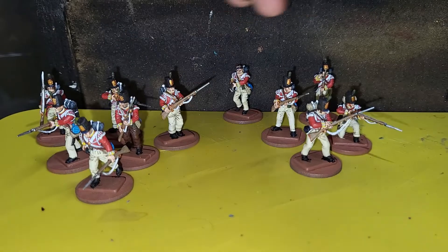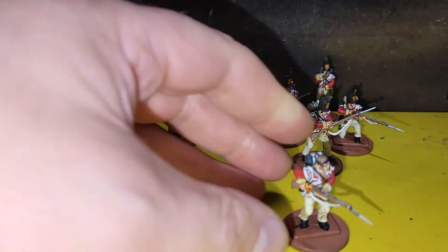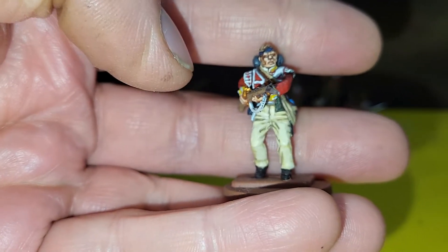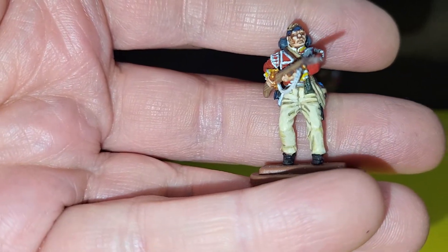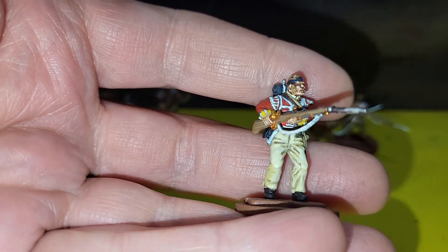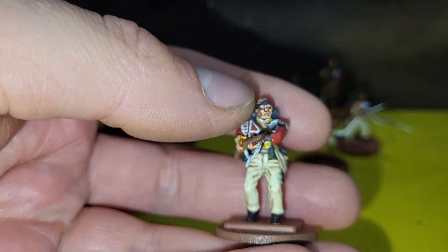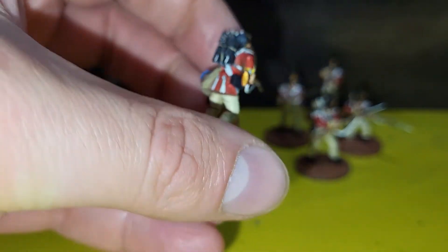But the downside of course is bayonets snap easily. I'm not sure if he's meant to have a bandage round his head, but in the episode Sharpe's Enemy, they go up and fight in the abbey, and there is a soldier that Sharp remembers called Private Kelly, who has his black bandana — his neckerchief — round his head.